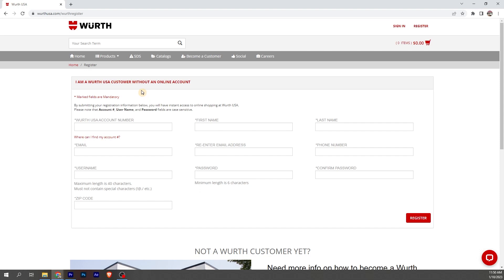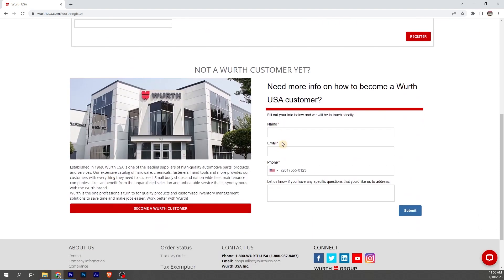If you are a WorthUSA customer without an online account, you're going to fill out this portion here. If you're not a Worth customer yet but would like to be, all you have to do is scroll down, fill out the form, hit become a Worth customer, and a Worth representative will reach out and get you started.